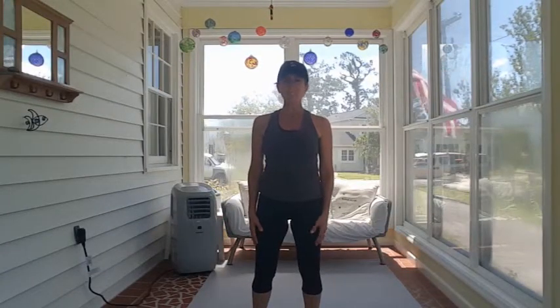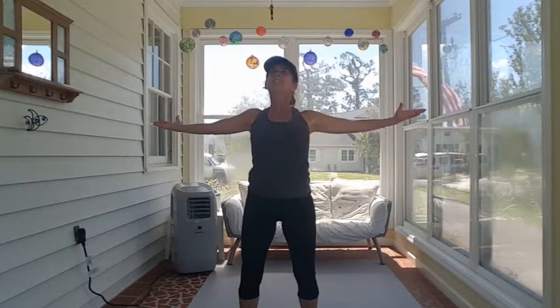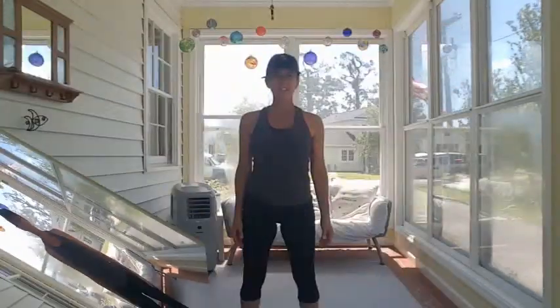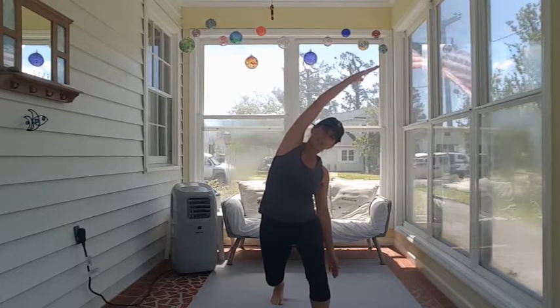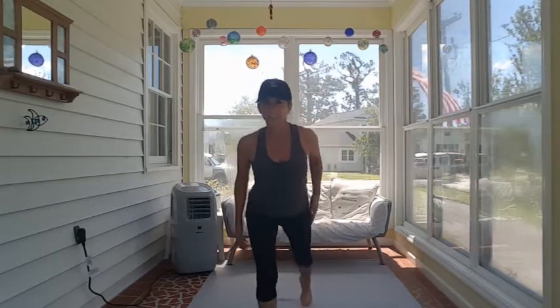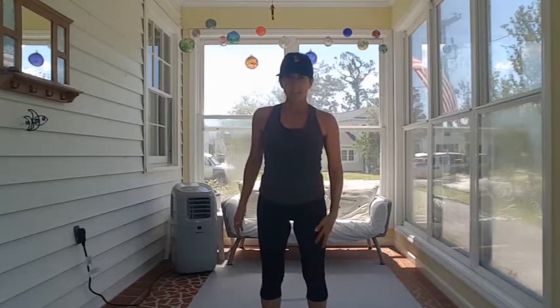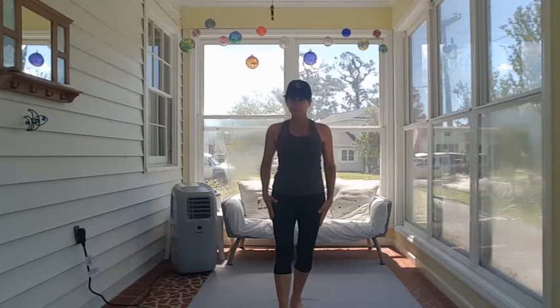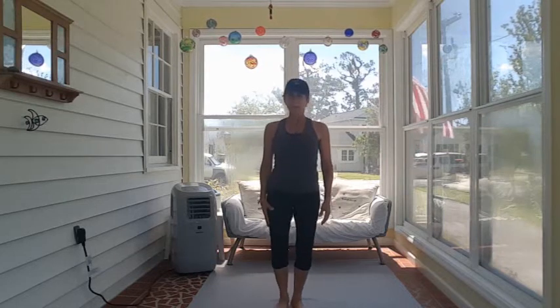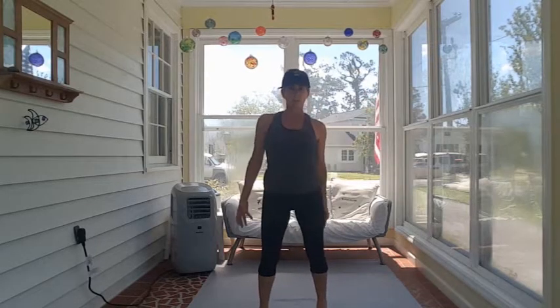30 seconds for each stretch, one round. Expand and hug: open up, take a moment, breathe, then close it up and give yourself a big hug — repeat. Reverse lunge with a side reach: lunge back with one leg while the same arm reaches up and to the side, then repeat on the other side, getting expansion through the front of the hip, down the top of the thigh, and a nice lateral stretch in the waist. Straight leg reach for toes: bring your heel forward, lift your toes, come down and reach for them; repeat on the other side, taking a couple seconds to feel that pull on the back of your thigh.